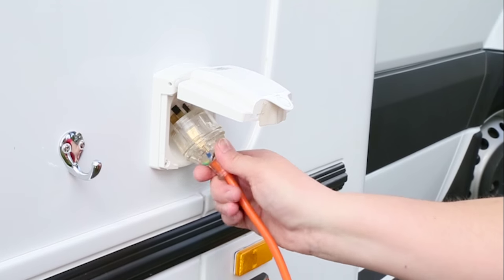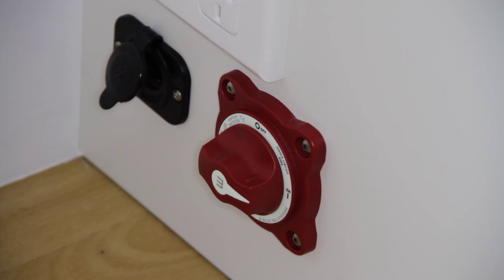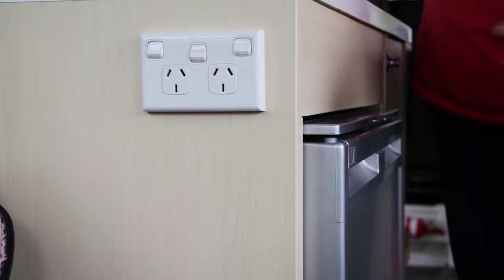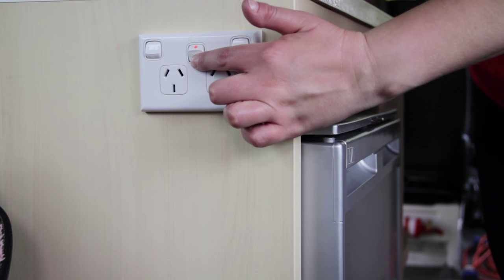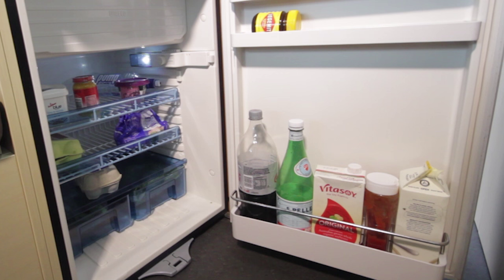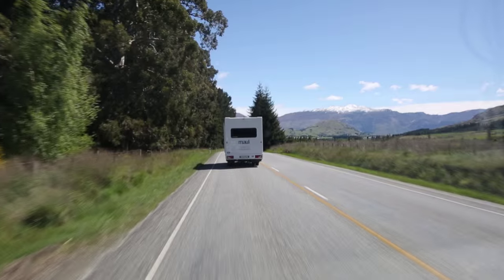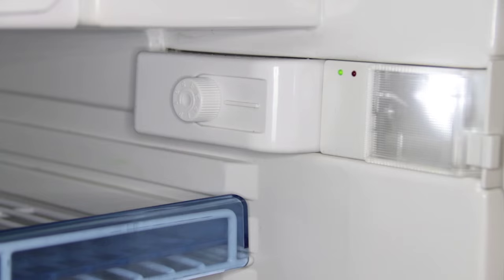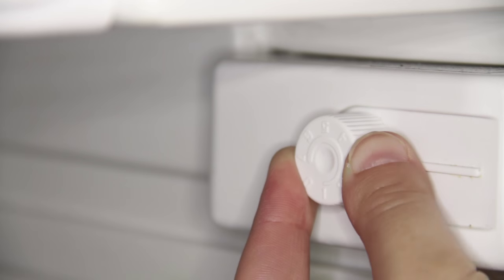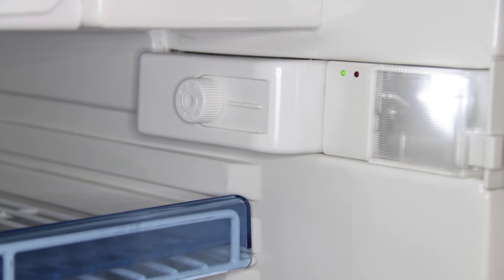Fridge. Most fridges operate on 12 volt and 240 volt power. For the fridge to operate, the 12 volt isolator switch must be turned on, as well as the fridge isolator switch, which may be located near the fridge. When you are not plugged into 240 volt, the fridge will be powered by the 12 volt house battery. The fridge works most effectively when it is not overloaded, the door is securely closed and the outer vent dial is closed. While driving or plugged into 240 volt power, turn the fridge up to a high setting. At night, turn this down to the lower setting to minimise noise. At all other times, set the fridge on a medium setting.